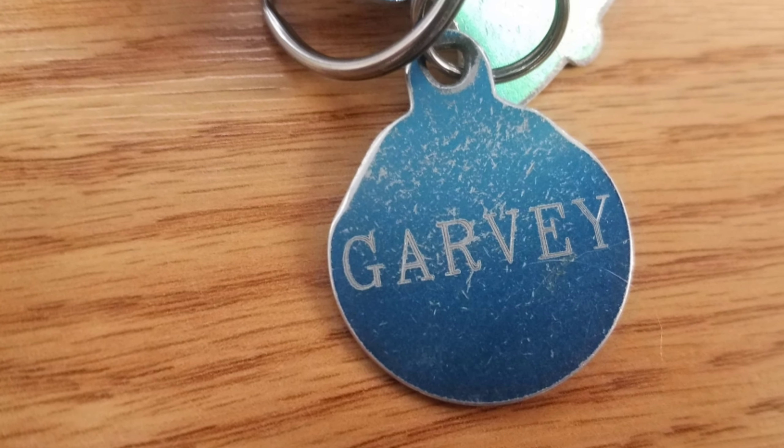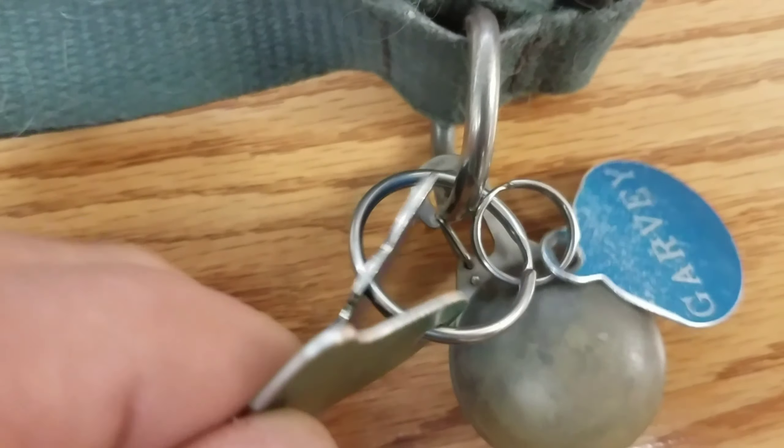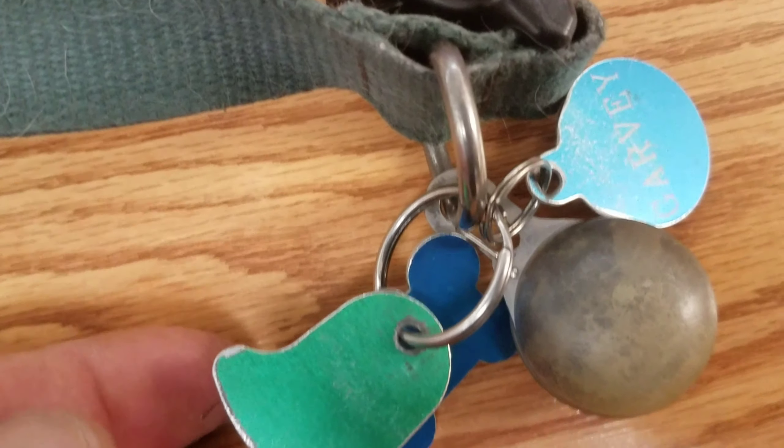Next, I'll check his ID tag and make sure his name and phone number are legible. I want to make sure that they're in good condition and that they're not going to come off his collar.